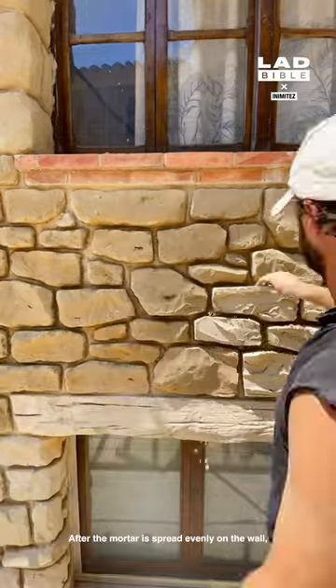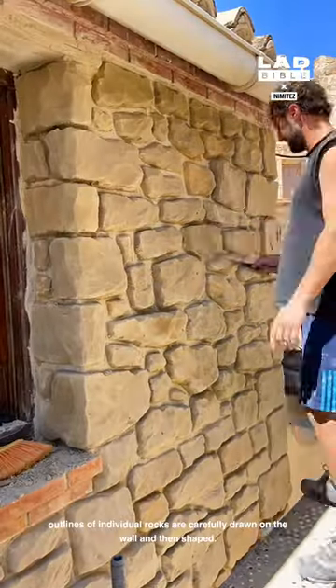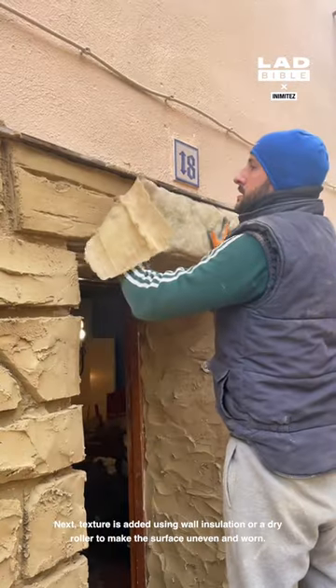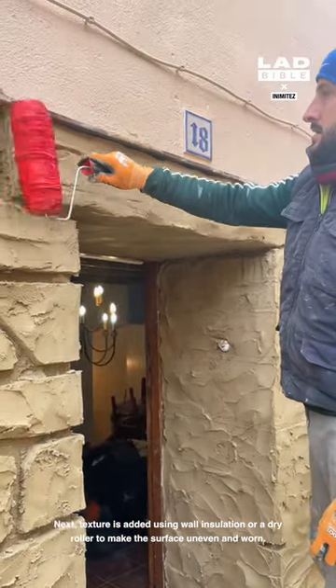After the mortar is spread evenly on the wall, outlines of individual rocks are carefully drawn on the wall and then shaped. Next, texture is added using wall insulation or a dry roller to make the surface uneven and worn.